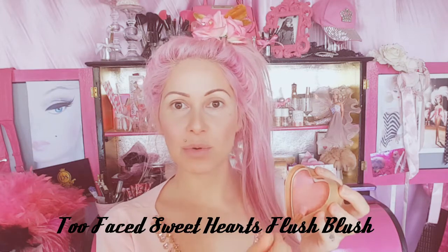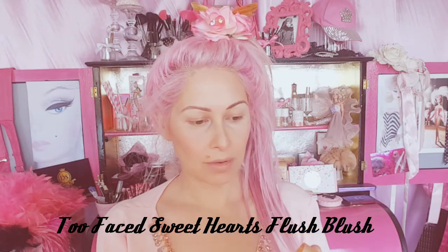Now I'm just going to take the same blush color that we've used for this look and swirl it through all the colors on my fluffy eye brush and just pop it on.